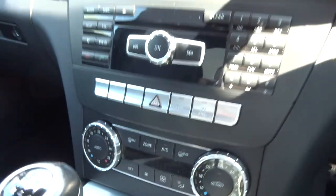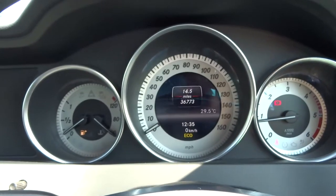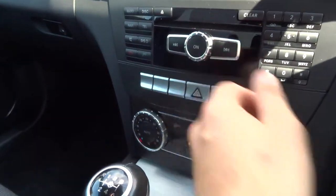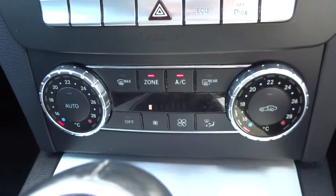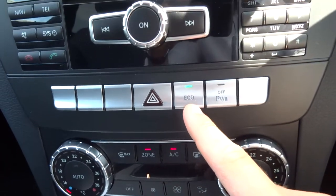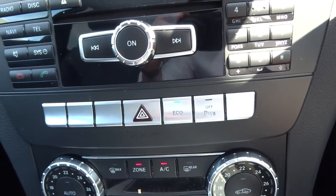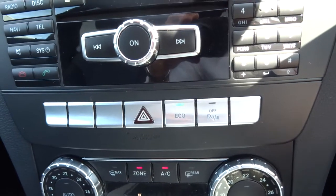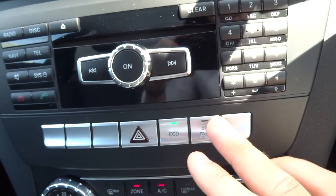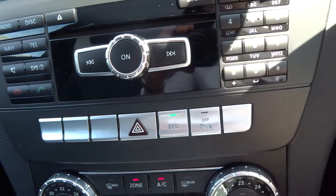Starting the car up — it's got dual zone climate control, automatic, and also air conditioning. You've got an eco mode here, so the car will turn off when you get to traffic lights to save some fuel. If you don't like it you can just turn that off, but when it's on it looks after your miles per gallon, making sure the car is as economical as possible.